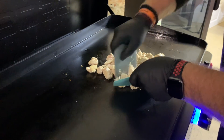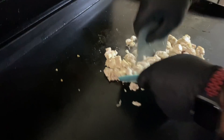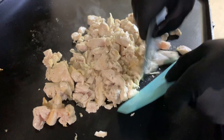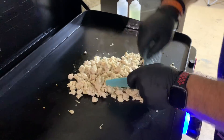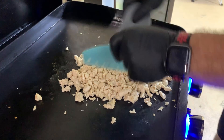The chicken is almost done, so I'm going to start chopping away at it to get it cut down — basically shredded. Now I'm going to add the taco seasoning.